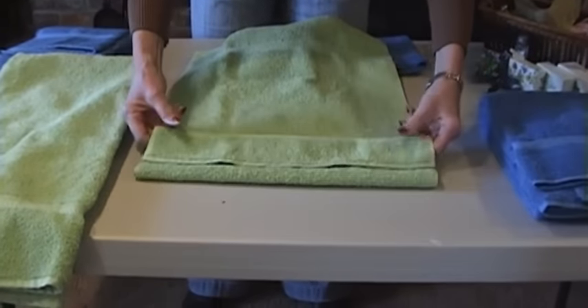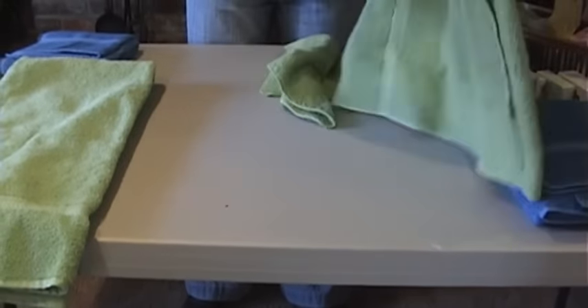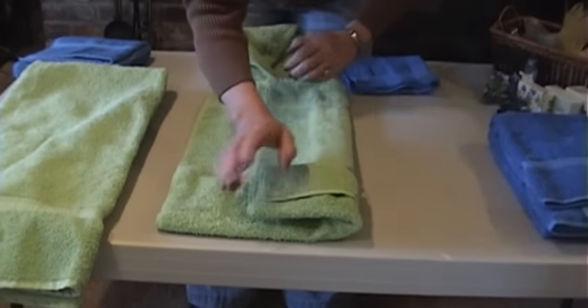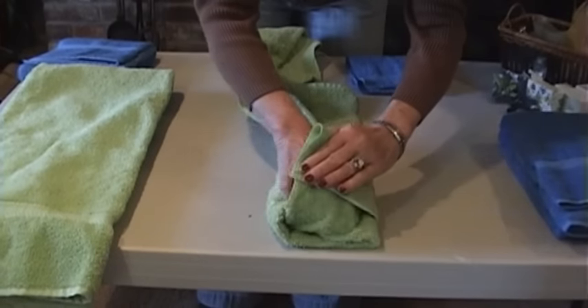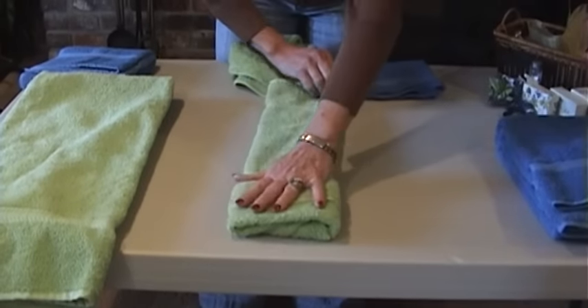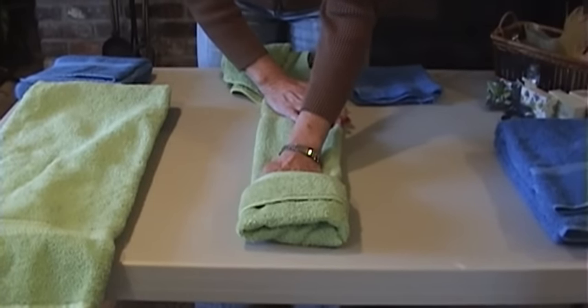I'm going to create a lip — here's my lip. I'm going to flip. I'm going to fold it in thirds. And I'm going to tuck one end into the other. So it's lip, flip, fold, and tuck. And now I have the opportunity to add something to this pocket.